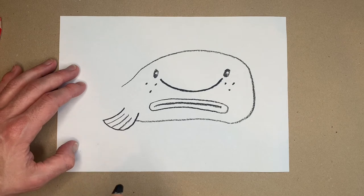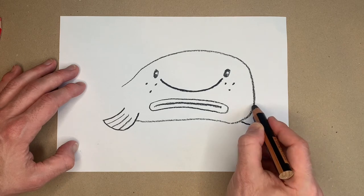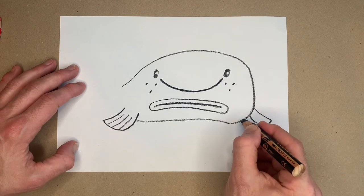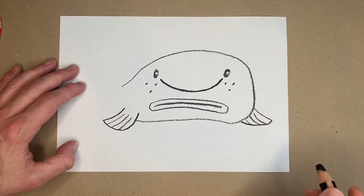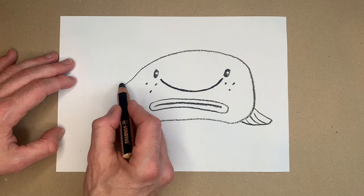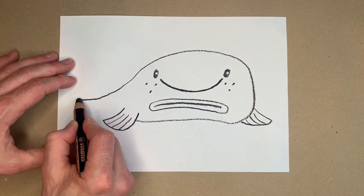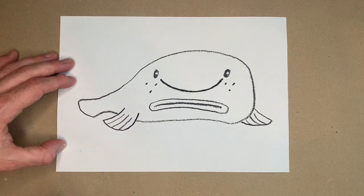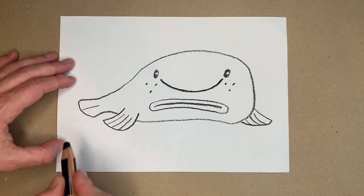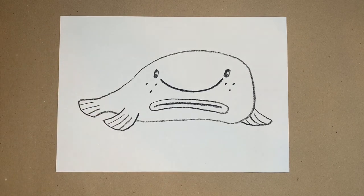And we're going to do his other fin at the back here, just sticking out the side. We do a similar thing — draw a line there, and then a line there, and a line there. The blobfish is so fun to draw because he's so splodgy and squishy and blobby. We just extend this line down a bit and we're going to draw his tail. His tail is just that kind of shape. We do a line in the middle and then two more lines — one there and one there. Now that is your basic blobfish.